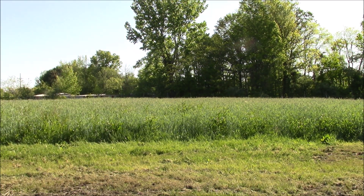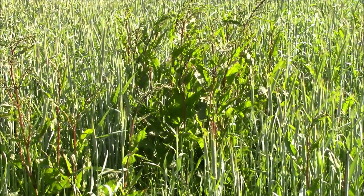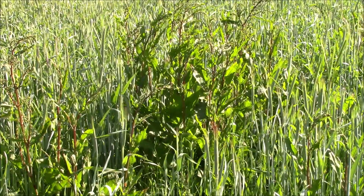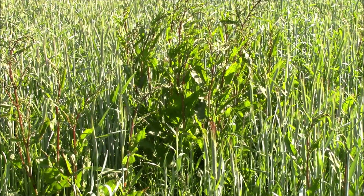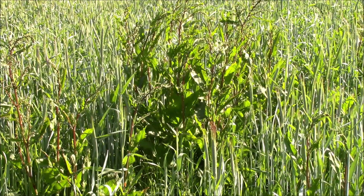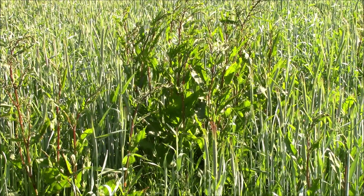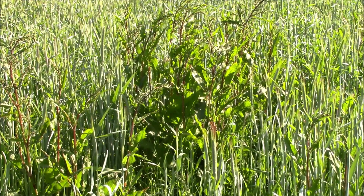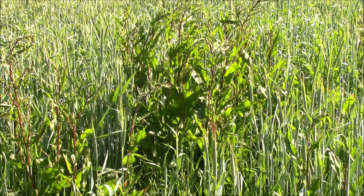This beautiful field is doing amazing. There are a couple of things growing in there, like dock. Here we have a nice healthy example of dock growing in my winter rye. Am I worried about it? Absolutely not. It's going to go to seed soon. Dock is like a daikon radish — it's getting down there, breaking up that hard pan clay soil and allowing the other roots of the winter rye to go down even deeper.